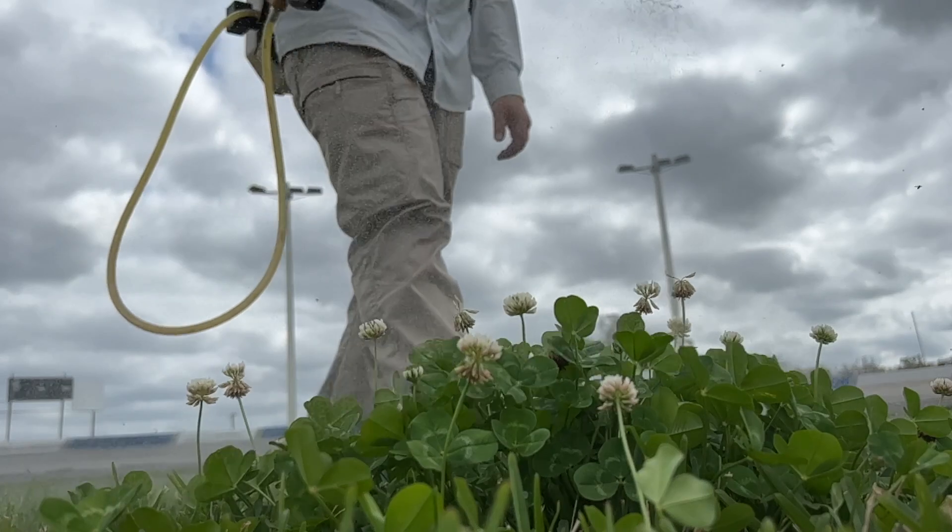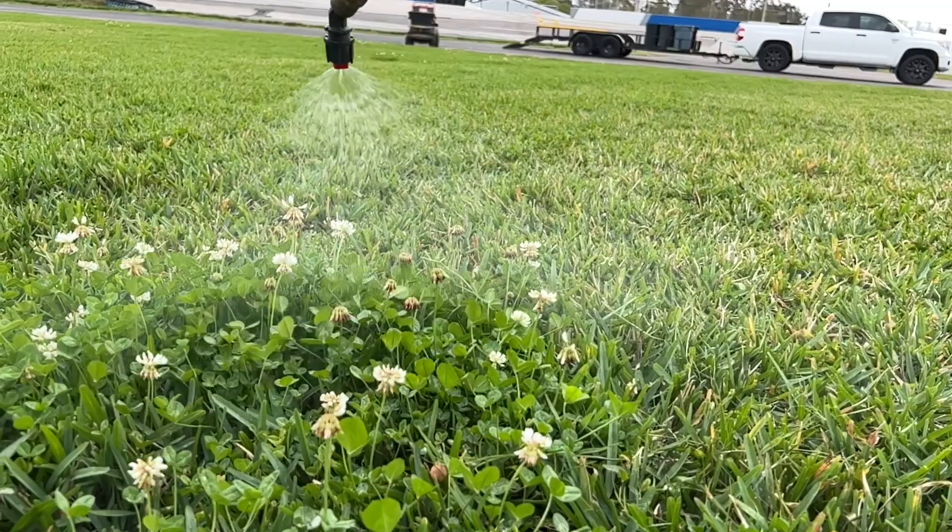All right y'all, so today I'm going to show you how to mix and apply this weed control, then how to spray it, and I'll even show you the results you can expect.